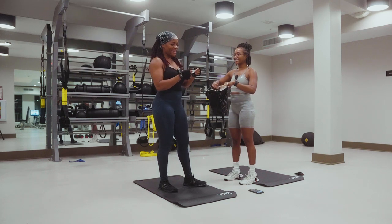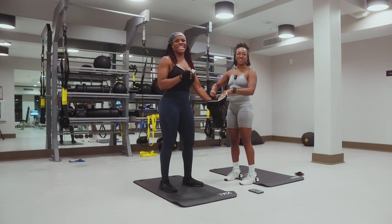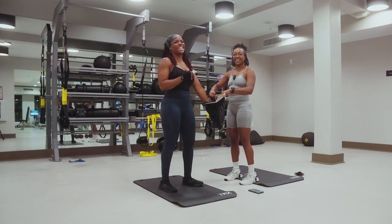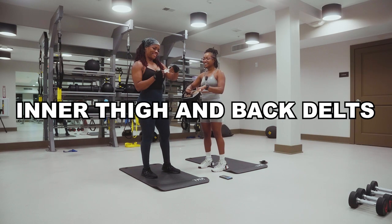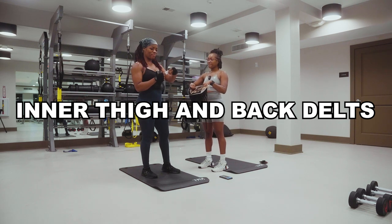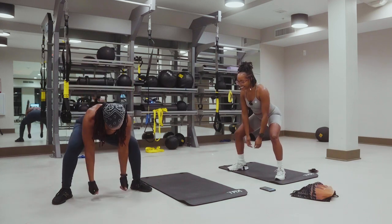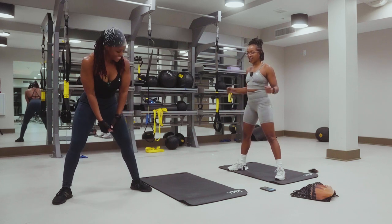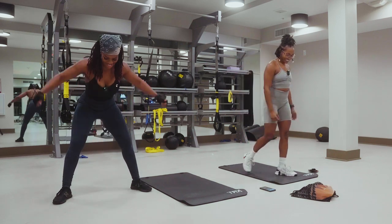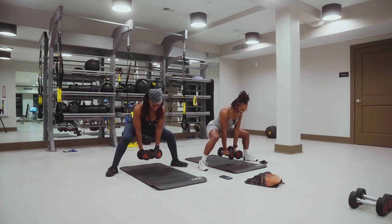Inner side. Back delts — didn't you pick that? Back delts and inner thigh. The rope. Sumo squat to fly. Sumo squat to fly, yeah — I like that. Squat first, right? Yeah, okay.